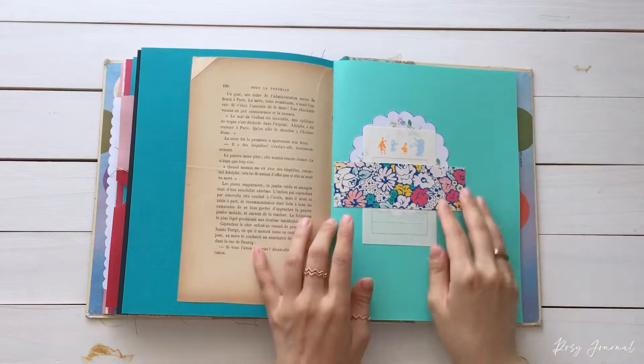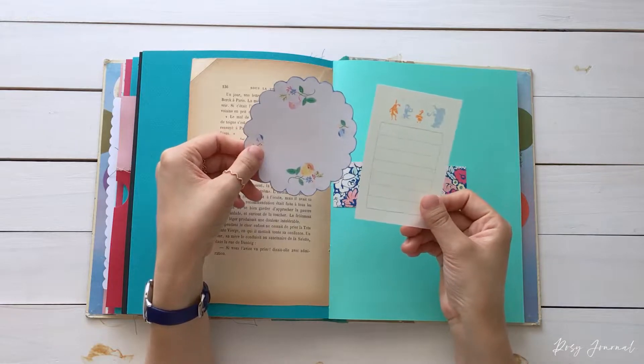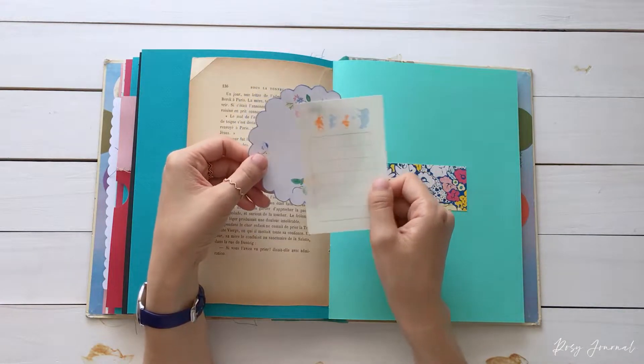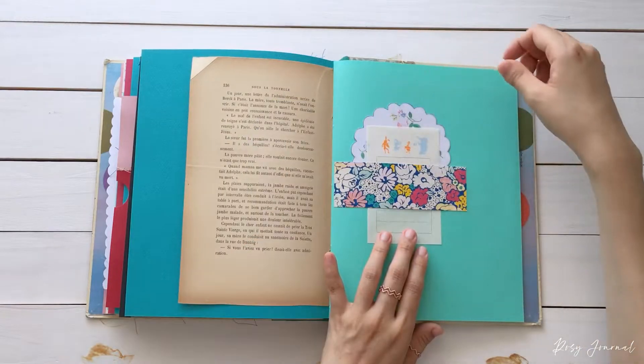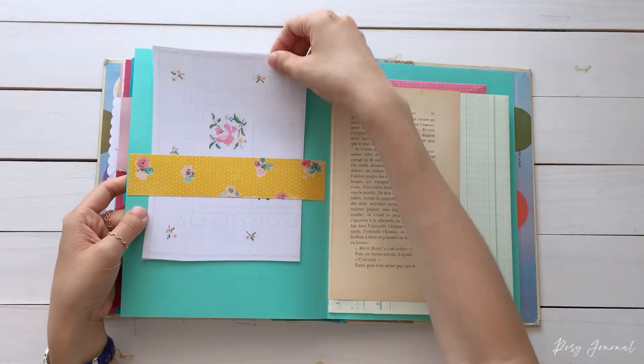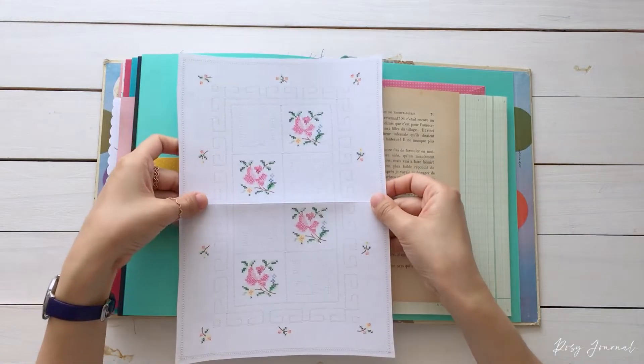I made a cute belly band here, and it has a memo paper with animals. I think this is a rice paper — actually, Yukiko sent me this. Hi, Yukiko! And another belly band on the other side, but it is full size, with a vintage linen printable. It's so pretty.